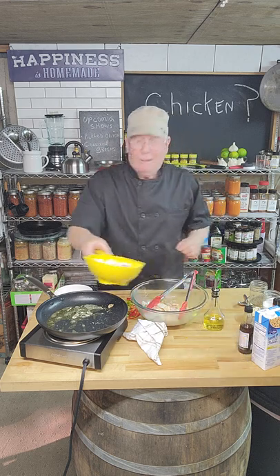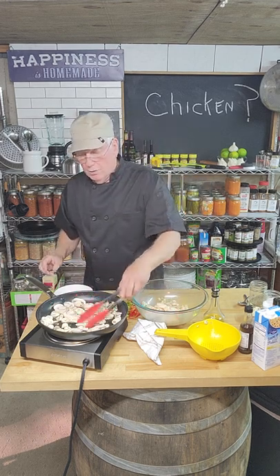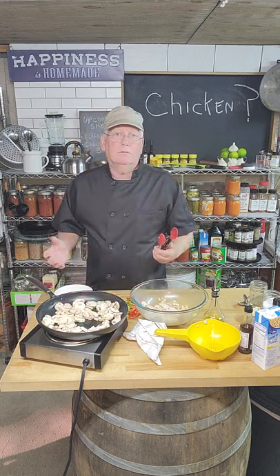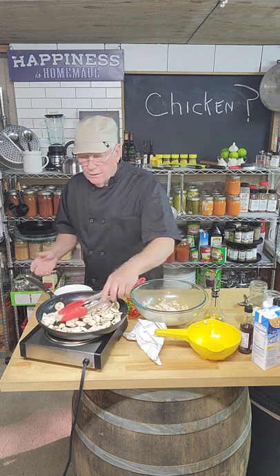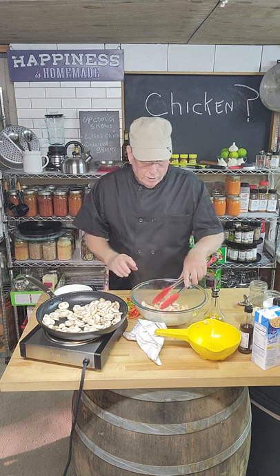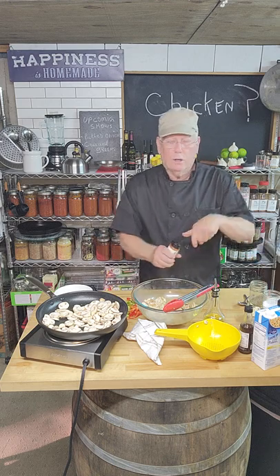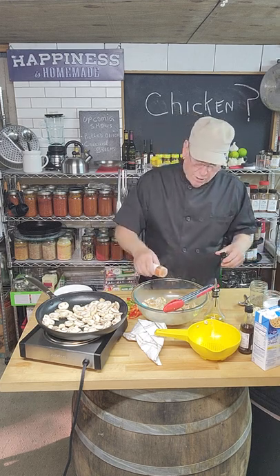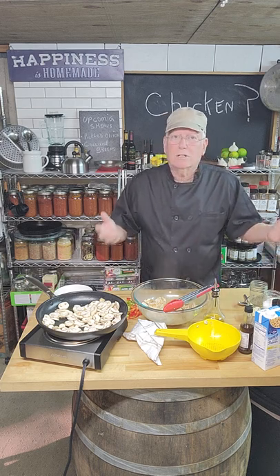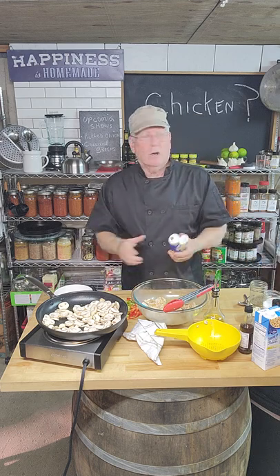We're going to put some mushrooms in and cook them about halfway — again, I don't want mush. You go to a restaurant and they just reheat it; we want fresh. Now with the chicken — one thing I found out that really works well: once it's cooked, I want to re-spice it. When you cook it, it just doesn't come out the same if you don't re-spice it. I'm going to add garlic — this is fresh garlic.